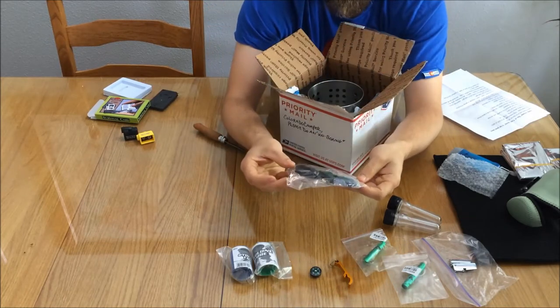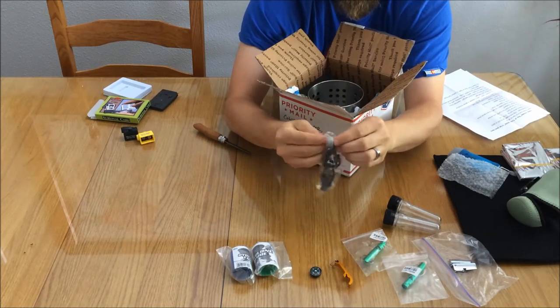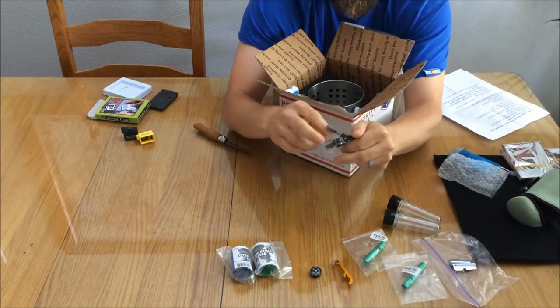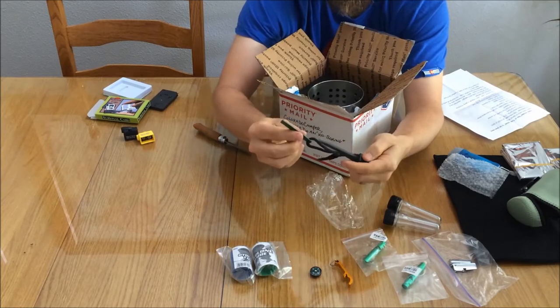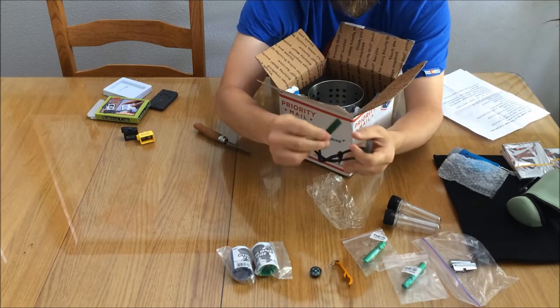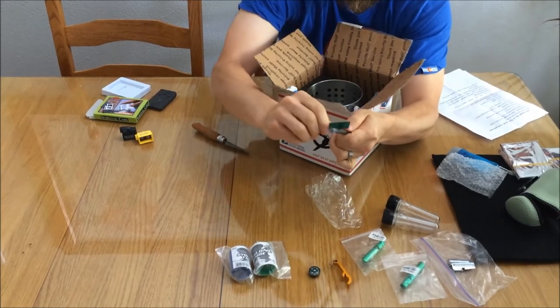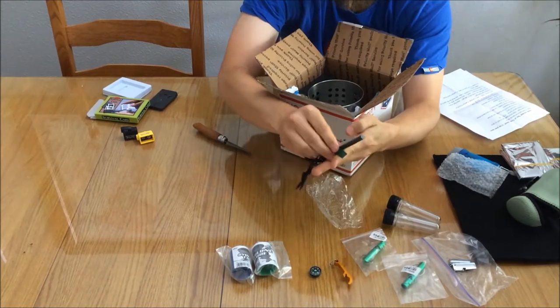It's got a ferro-cerium rod and striker — just a fire starter of quite a large size. You've got the metal striker blade there and the ferro rod. Handy for starting fires.